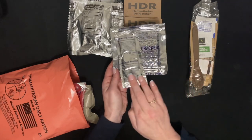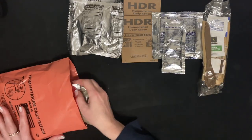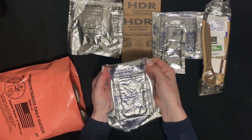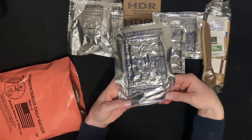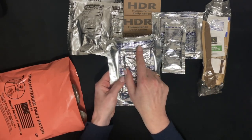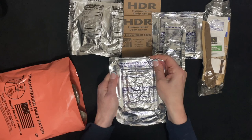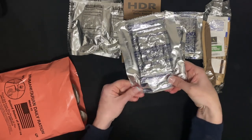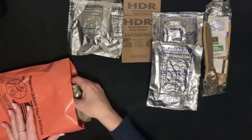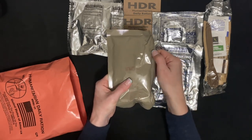So you can have your crackers and butter. This is an unfrosted toaster pastry, brown sugar.